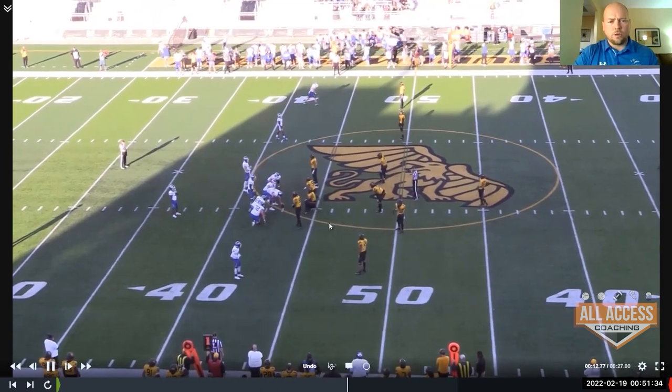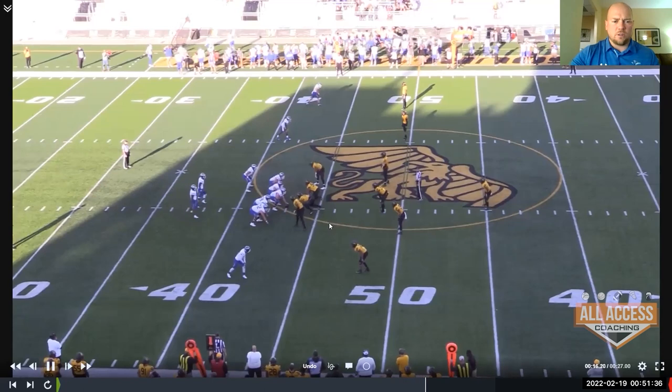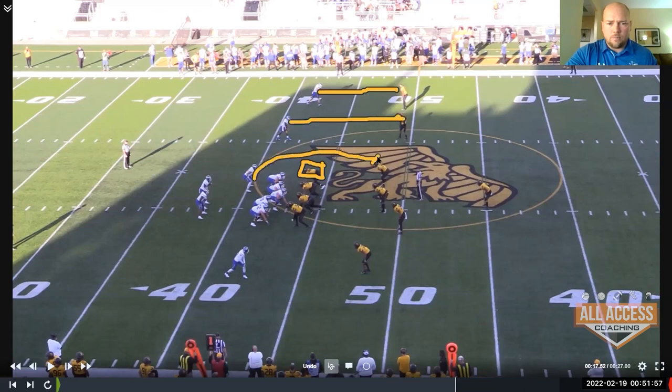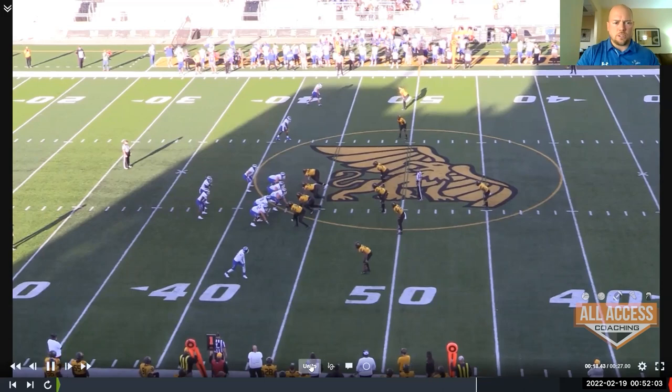We're no huddle, but obviously we're about as slow a no huddle as you can get. We'll eat that clock. We're going to go power read left here. We're going to read this defensive end, and you'll see on the perimeter what's really important — we've got our numbers. We're going to have a guy blocking here, a guy blocking here, and we're going to arc to go get on him right there. We've got our good numbers; we just have to make a good read here.